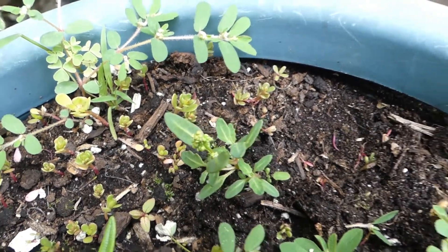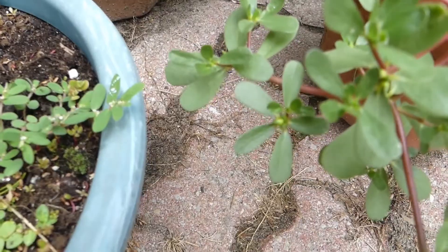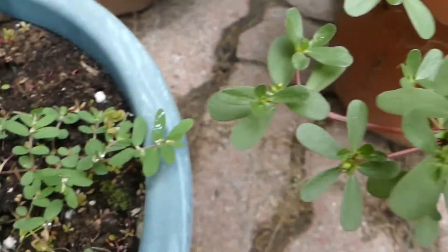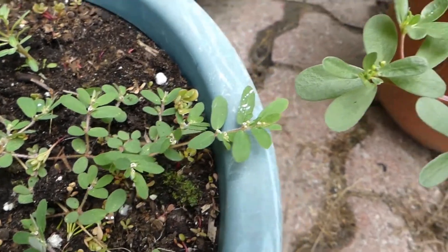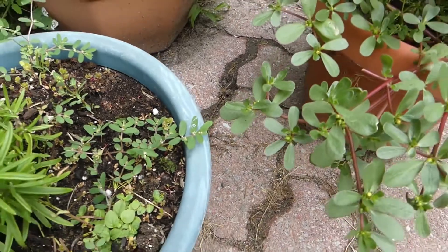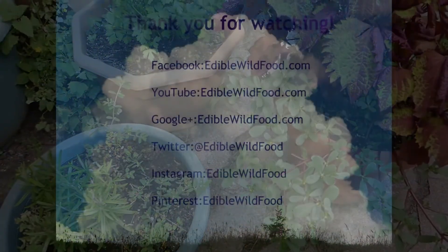So there you go. Container gardening has its advantages. It's great for teaching between what's good and nutritious and what can take you down for quite a while. Thank you for watching. I'll see you next time. Bye.